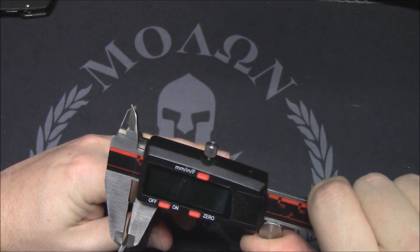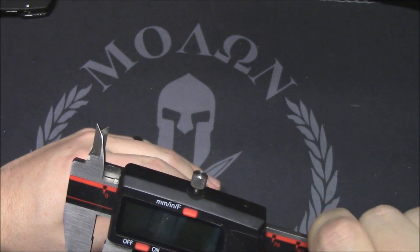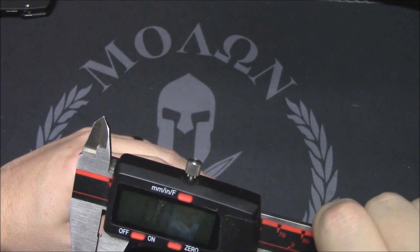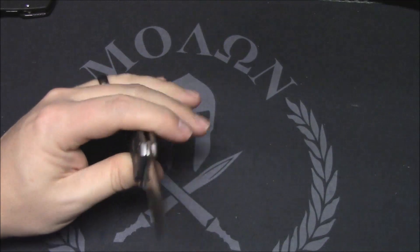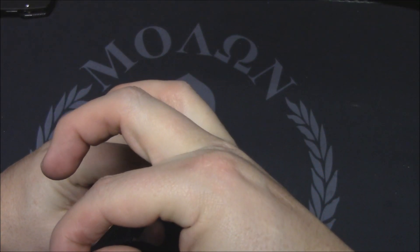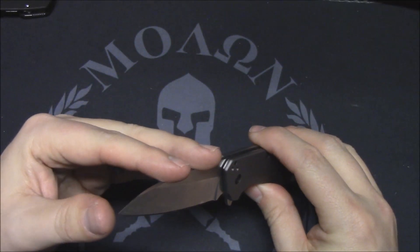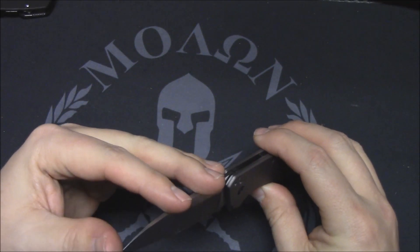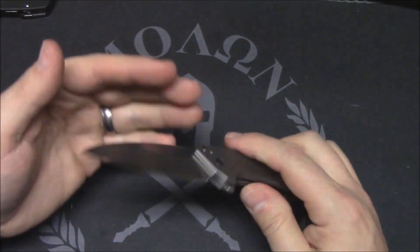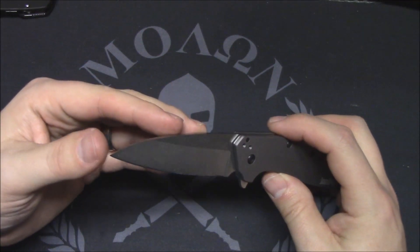At the thickest part, 0.9 — not even an inch — and then down towards the tip you're going to have 0.26, so it really tapers down to a fine tip. I don't feel like it's going to break though. True Wharncliffes like the Leak have a very pointy tip; this has a stronger tip than the Leak for sure.